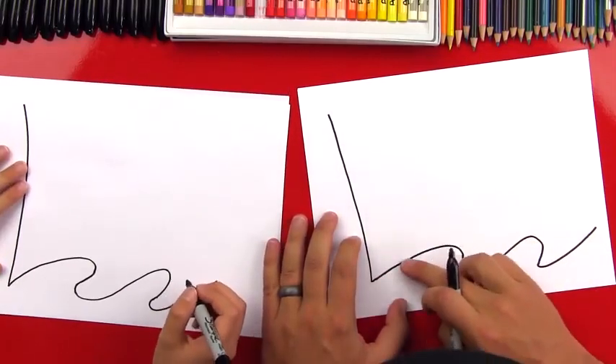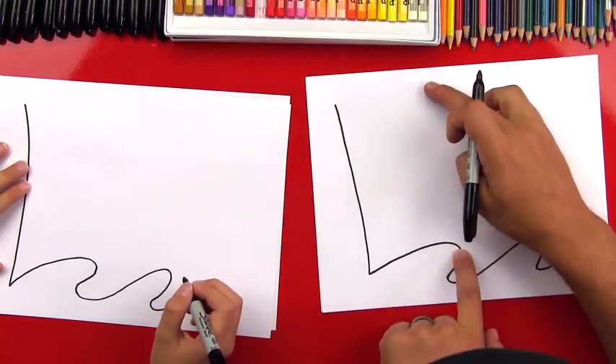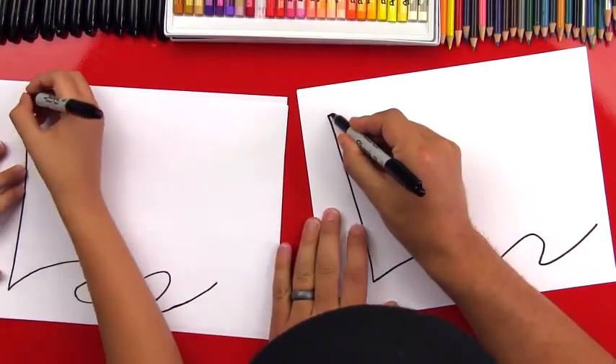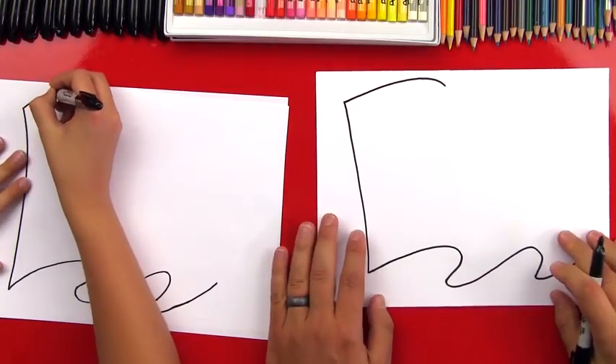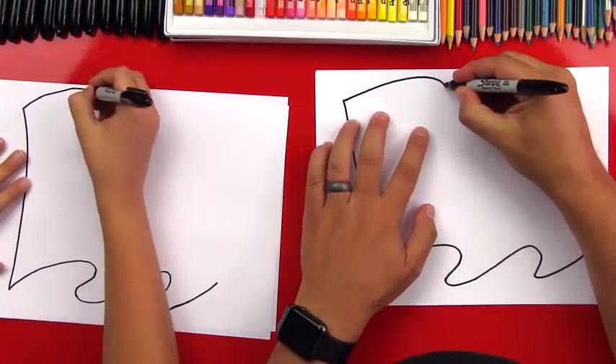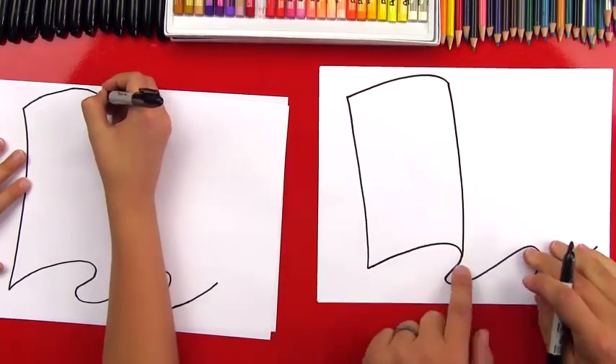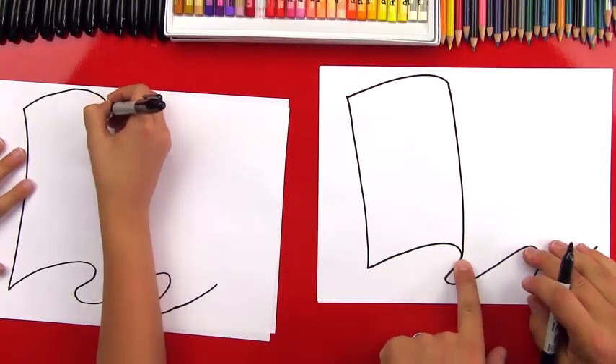Now let's draw the top. We're going to first draw this curve and we're going to end it right here, but we're going to draw it up here. We want to match that curve up at the top. And then we're going to add a line that comes down and it connects to the edge of our flag down at the bottom.